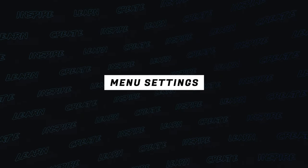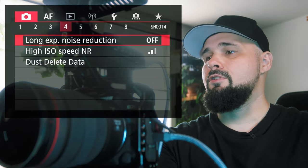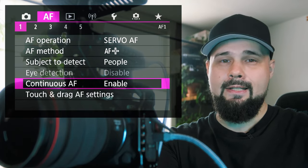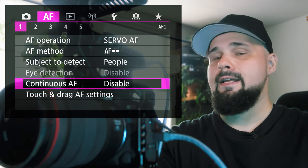Let's jump into the menu. The first thing you want to do is go to your autofocus tab, page one, and scroll down to where it says Continuous AF — and disable that.